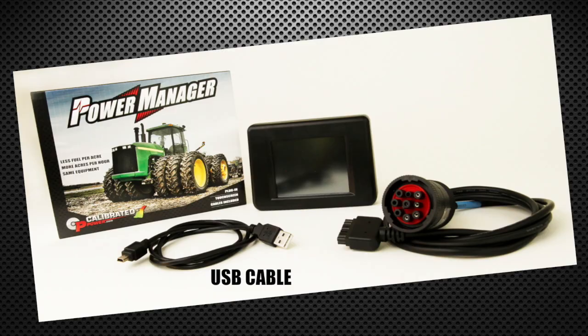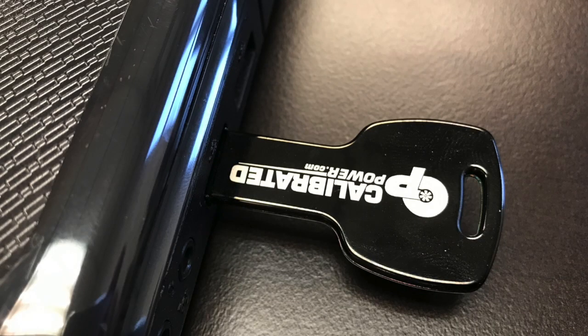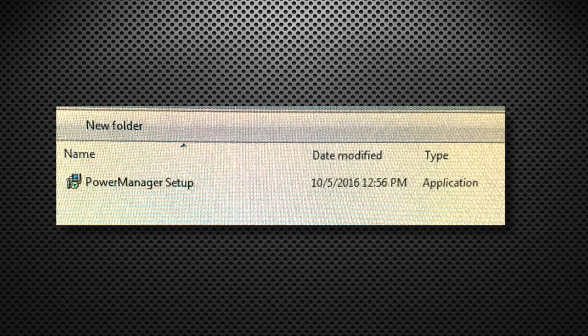Use the USB cable included with the power manager to plug the unit into your computer. Also included with the power manager is a flash drive with a calibrated power logo on it. Please plug it into the computer, open the drive folder, and locate the file labeled Power Manager Setup.